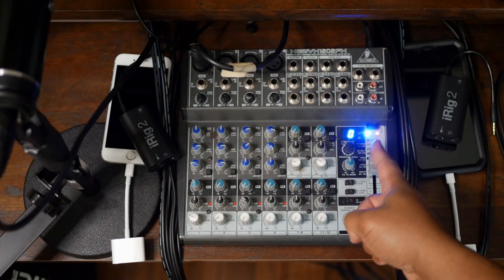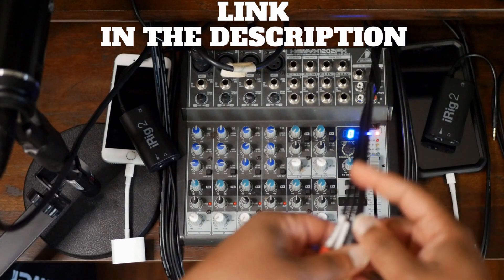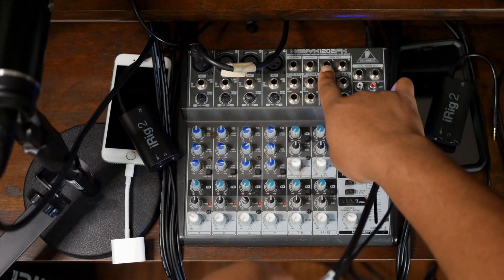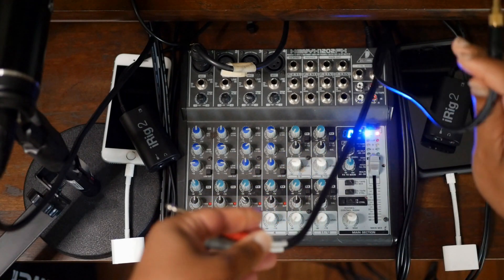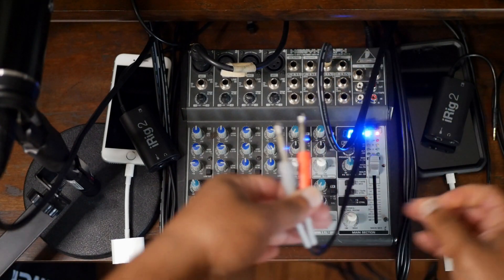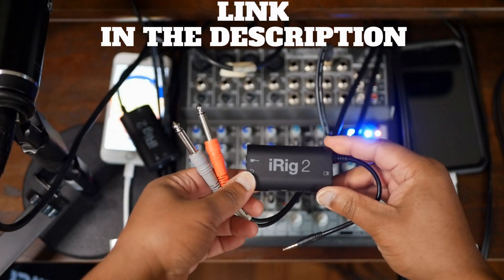If you're using a condenser mic, be sure to turn the phantom power on by pushing the phantom power button. Next, get yourself a dual quarter-inch to single quarter-inch interconnect cable — link in the description. Look over to the right side of the mixer for the master output. The master output combines the audio from all the channels into one output — one sound, that sound is your podcast. Plug the single quarter-inch into the left quarter-inch output.